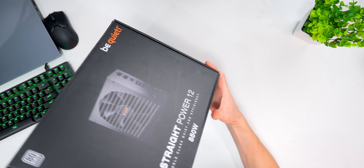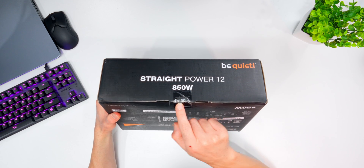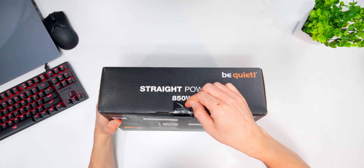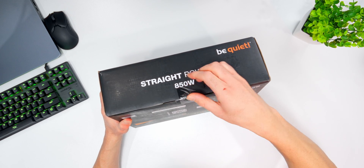Let's get this thing open and see what we're dealing with. This is the 850 watt model, and there's the factory seal right there. Much appreciated, BeQuiet. Other manufacturers take note — seal your products always, especially high-end stuff like this.